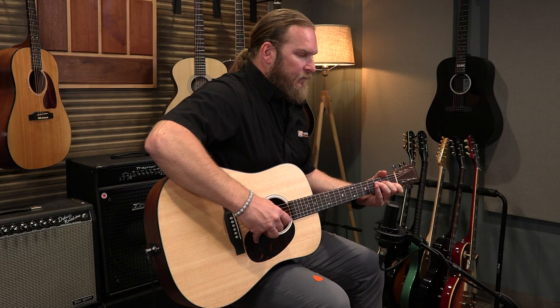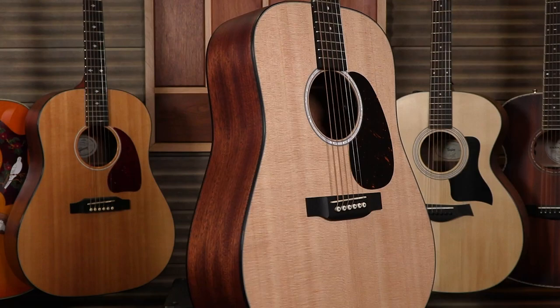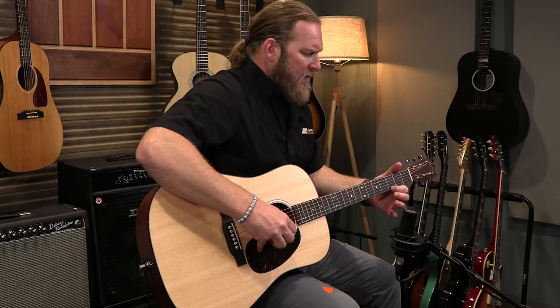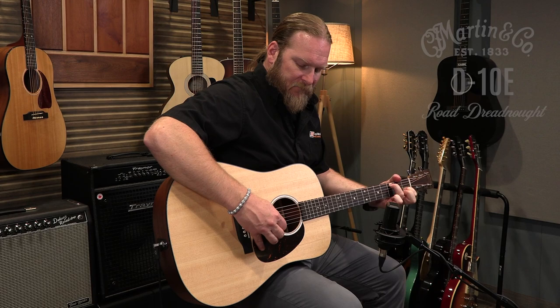Let's get into some playing and see how this guitar sounds. We're going to get started with Mockingbird by the Kentucky Colonels. [guitar solo] Here's another old bluegrass standard called Wildwood Flowers. [guitar solo]